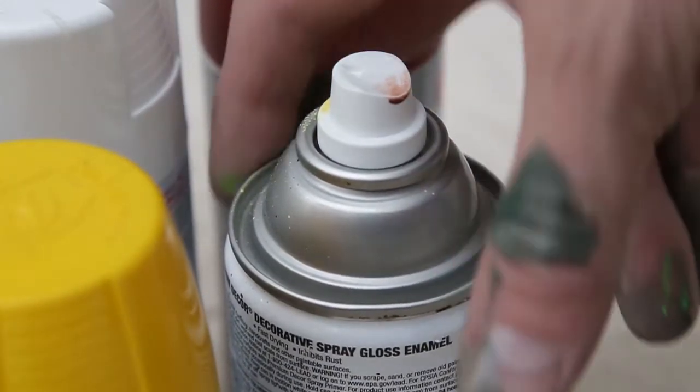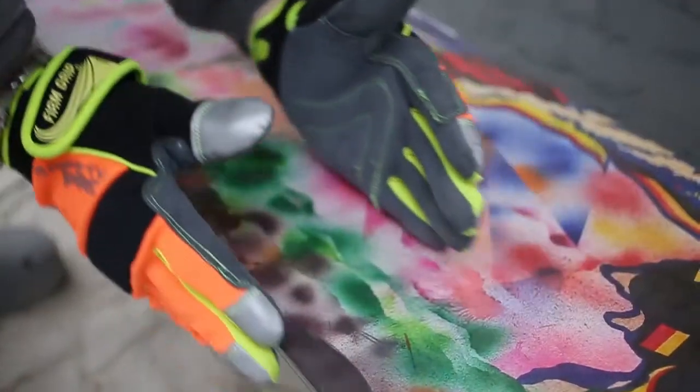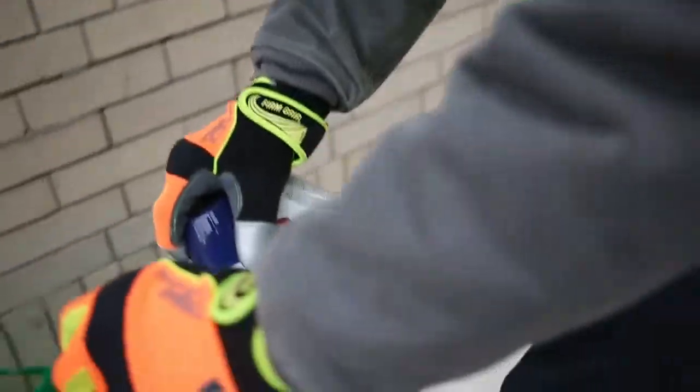People are like, wait — no brush, no canvas, no paint out of the tube, no oils or acrylics. I use spray paint, glass, and razor blade.